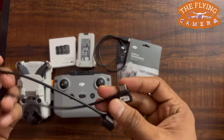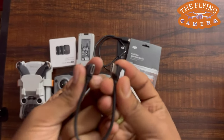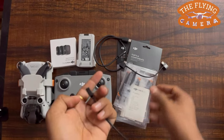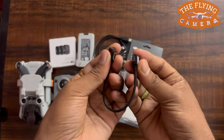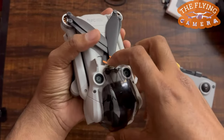The box comes with a DJI RC-N1 RC cable with a USB Type-C connector, and there is another DJI RC-N1 RC cable related to the lightning connector. A gimbal protector is also included in the list.